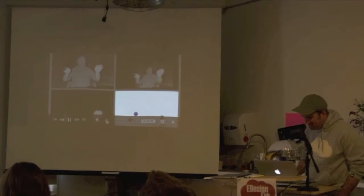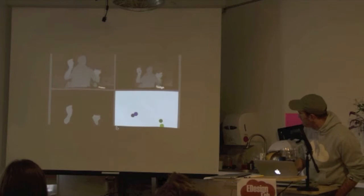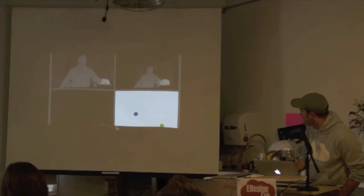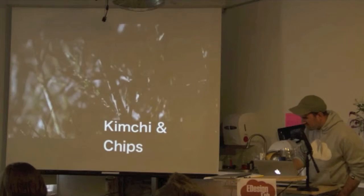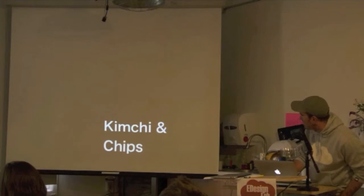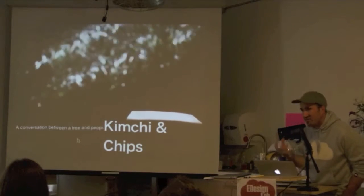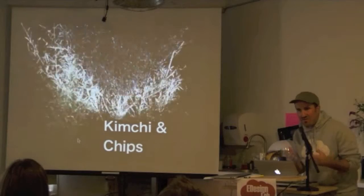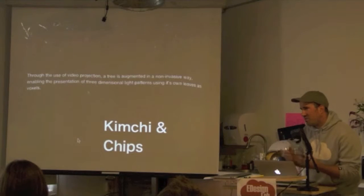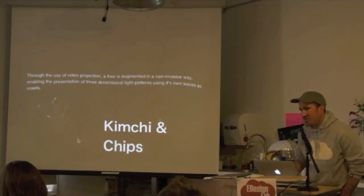Here's the theremin. This is a really beautiful project by Kuchi and Chips, which is projecting onto trees — using the 3D scanner to get a sense of where the branches and leaves of the tree are, then projecting on them and using this organic structure almost as a volumetric display. It knows when things are further back or closer and controls the projection to create a truly volumetric display out of the tree.